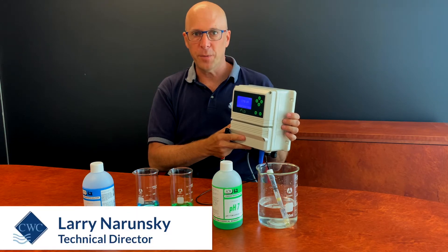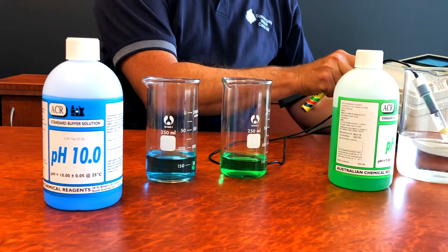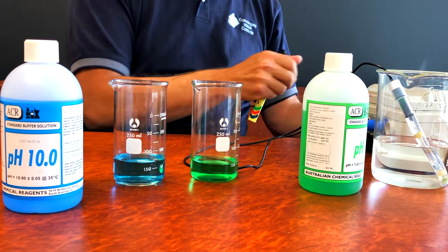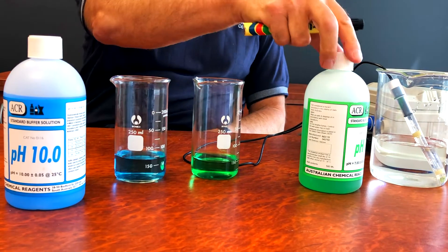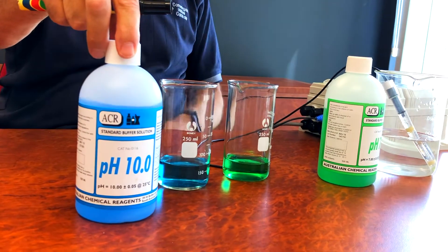Hi, I'm Larry from CWC. Today I'm going to explain how to calibrate a pH controller with pH buffer solutions. It's very important to have two solutions: a pH 7 and then either a pH 10, which I have here, or a pH 4.